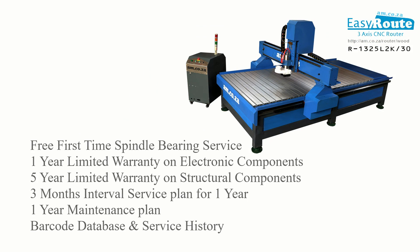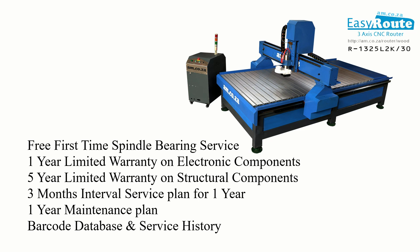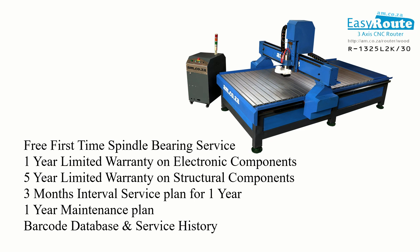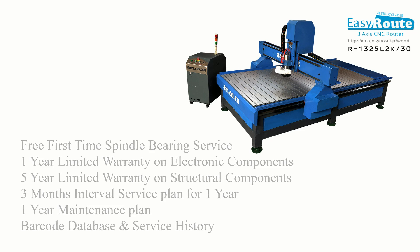When purchasing this amazing machine, you also get a free first-time spindle bearing service, a 1-year limited warranty on all electronic components, a 5-year limited warranty on structural components, a 3-month interval service plan for a year, a maintenance plan for a year, and barcode, database and service history.